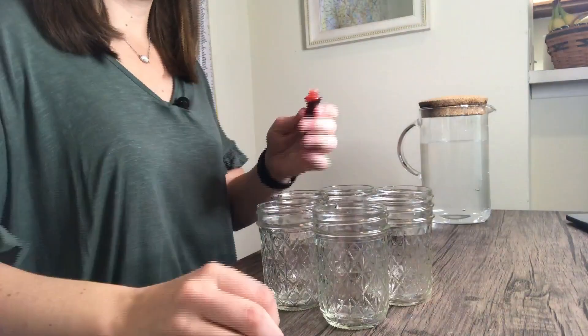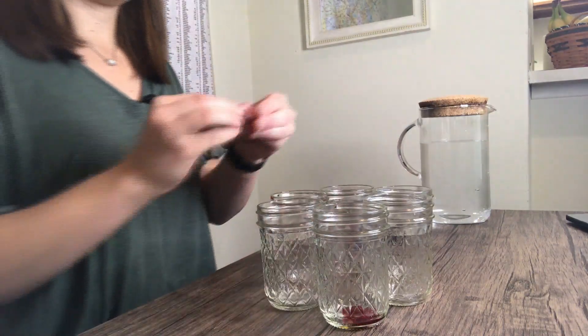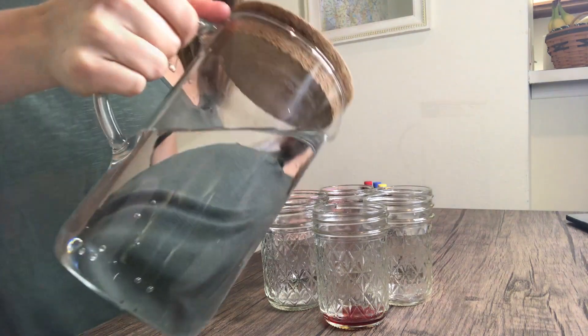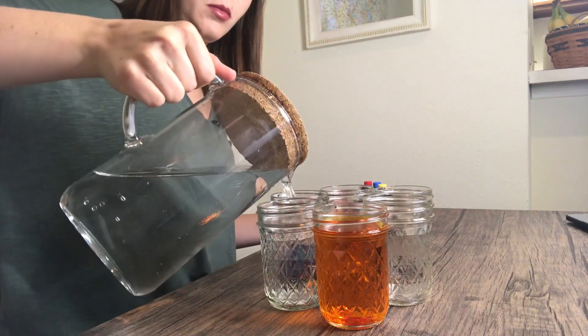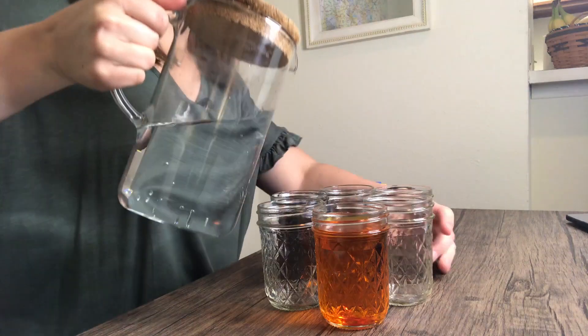To set up this experiment, place your six jars in a circle with their edges touching. Next, put about 10 to 20 drops of food coloring in one jar each. Then fill these jars about three quarters full of water. So you should have a blue colored jar, a yellow colored jar, and a red colored jar. In between each colored jar, leave an empty one.